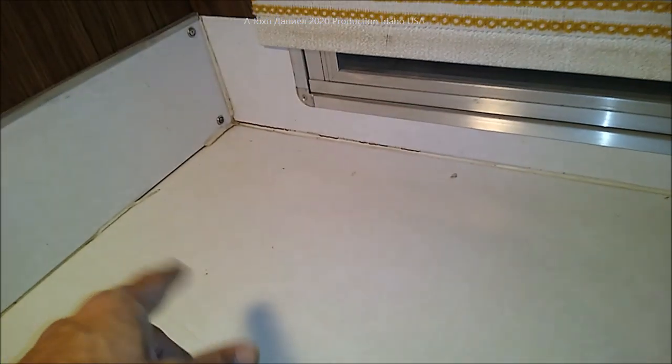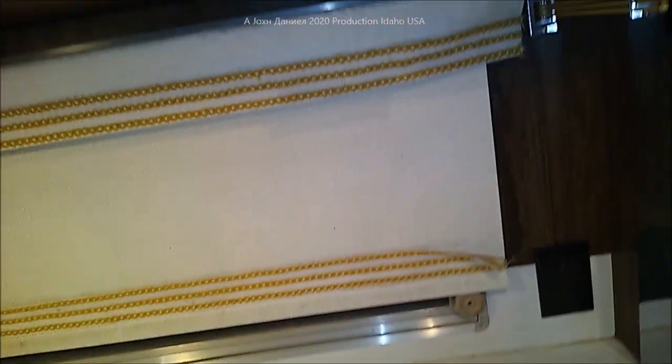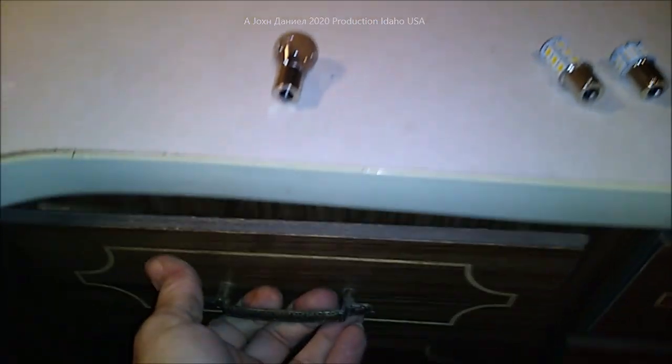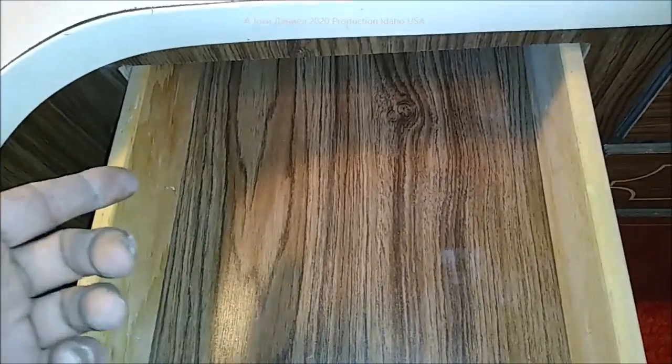Normal deterioration, like the silicone - whatever they used back then, it's letting loose. But other than that, the whole thing is just beautiful, perfect. The drawers have never had nothing in them, other than some stuff we had left in them and some Tupperware the kids left.